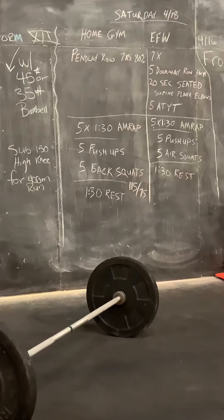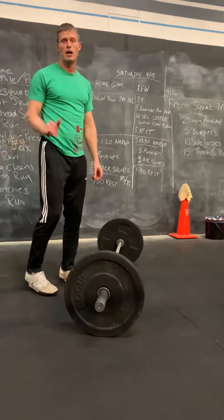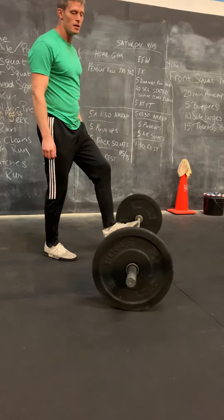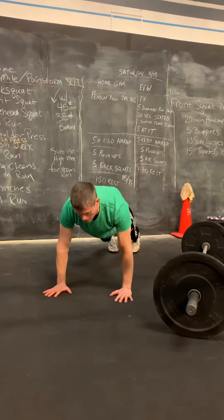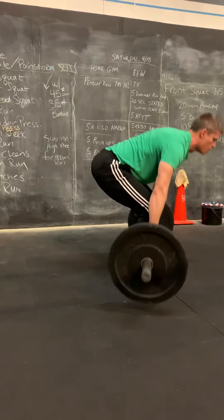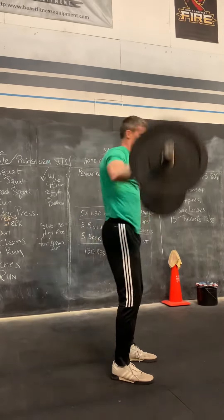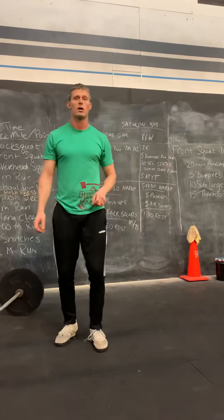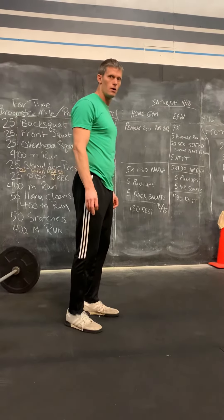From that one, we're going to move into a five by a minute and a half AMRAP with a minute and a half break in between each one. The AMRAP is pretty simple: it's five push-ups and five squats. For those of you at the home gym, you're going to get to do back squats today. Five standard push-ups on the floor, full extension on top, then bring the bar up and do five back squats. We pick up where we left off, so it's total rounds and any extra reps after you've done your five minute-and-a-half AMRAPs.